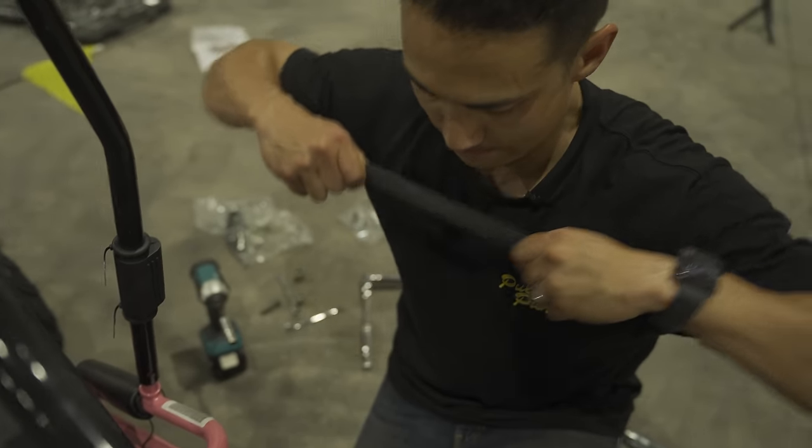One final touch is your go-kart flag — it lets everyone know you're coming around the corner. Put the plastic flag bolt through the flag, then put the flag and bolt through the back little hitch part right behind your gas tank. Then put the bottom part of your flagpole holder on and screw it on.